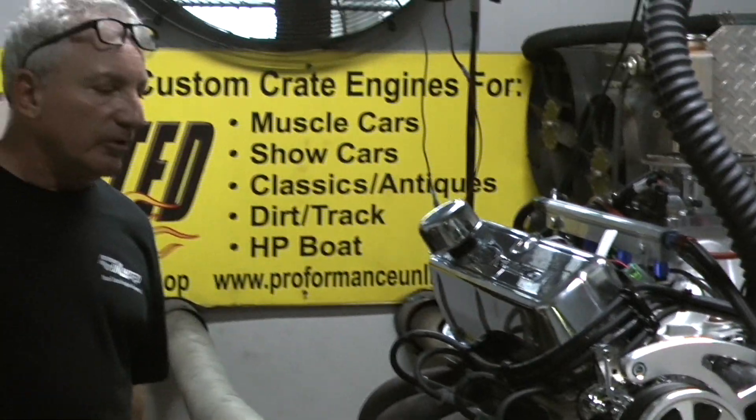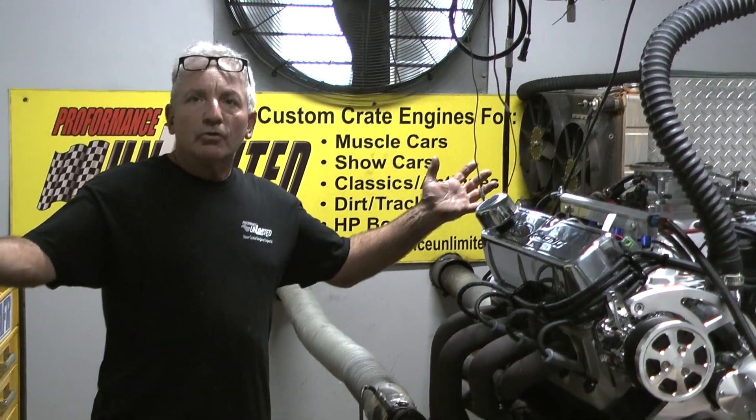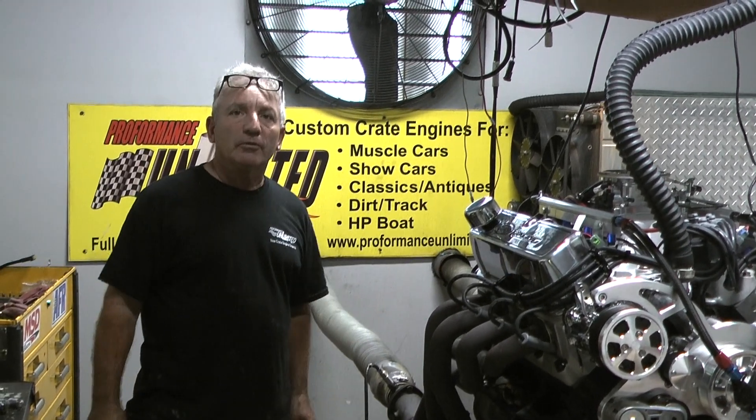I was bragging about it when I was putting it together, and I knew it was going to make a home run. So again, if you're looking for a great motor, look no further than Performance Unlimited, 1-800-267-3940. The proof is in the performance. Peace.